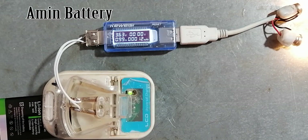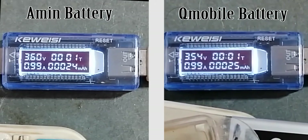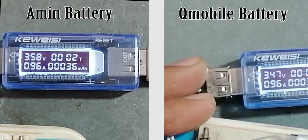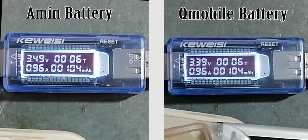Now we will watch both batteries' performance on screen in a high-speed time-lapse video. You can see both batteries are losing their power at high speed and their voltage is also reducing, but the performance will be revealed at the end.